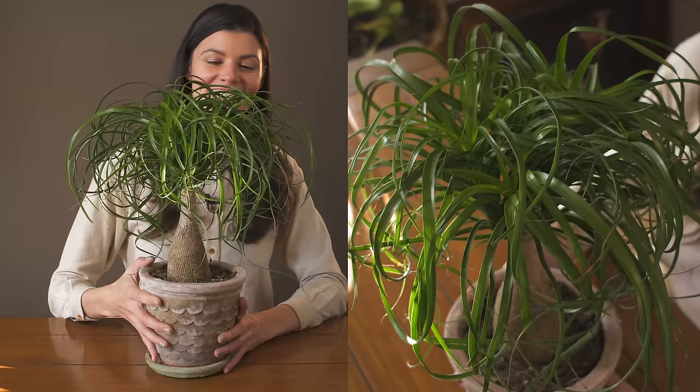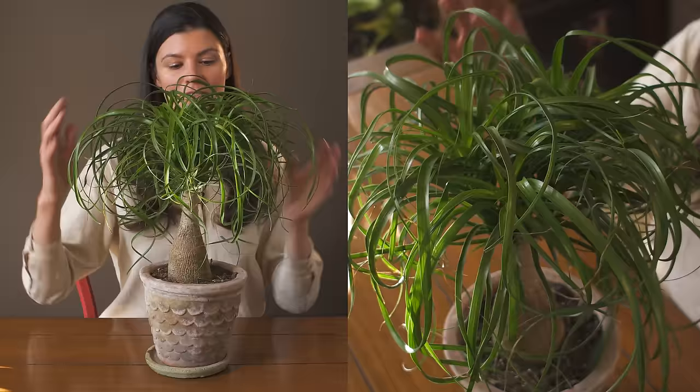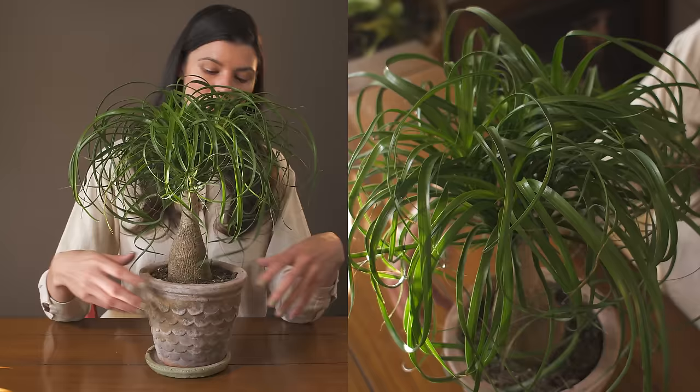This plant looks like a Dr. Seuss plant. You might recognize it — this is called Beaucarnea recurvata, otherwise known as ponytail palm. 'Recurvata' just means that it's curving back, which probably refers to its lovely punky foliage that you see here.